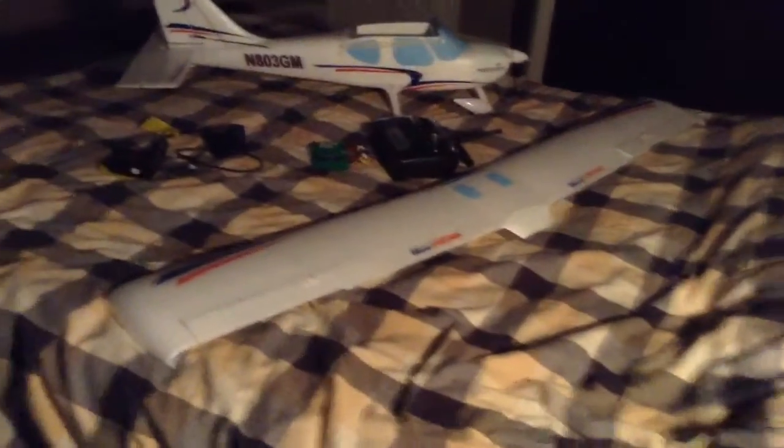There's my Hobbyzone Glass Air Sportsman. Recommend getting it. I got mine off of Adelston Models in Adelston. Look it up if you want to go there and get it. It's a good plane, flew it already.